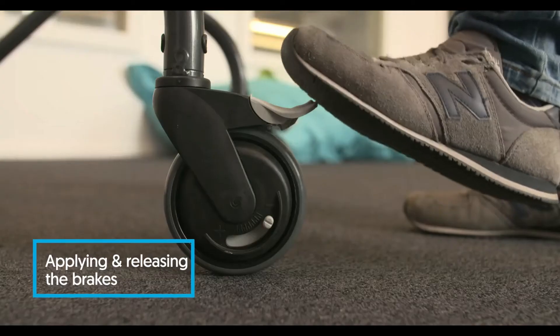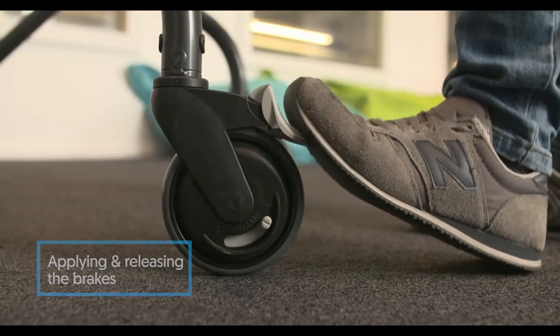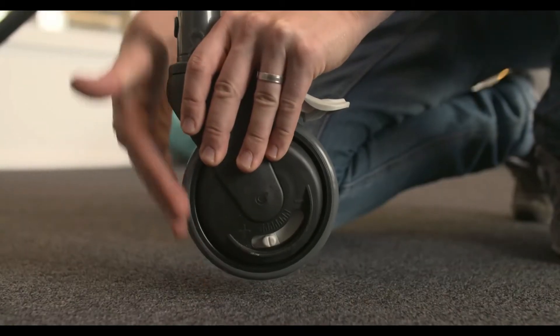The casters of the MyWay have four separate functions. The first is the parking brake. To apply this, use your foot on the grey pedal and press until you hear two clicks. You can do this on all four casters.